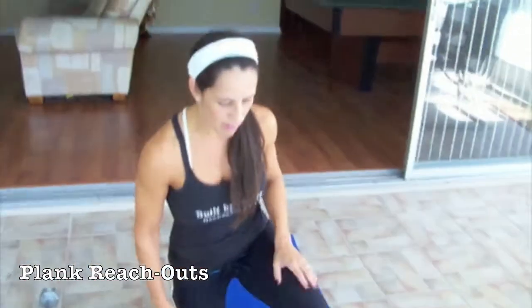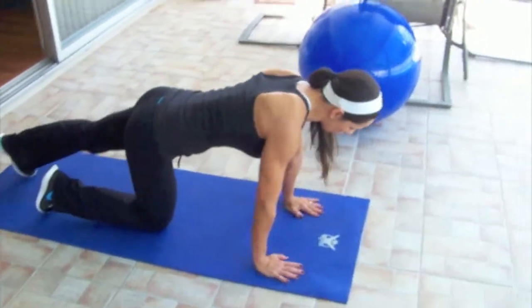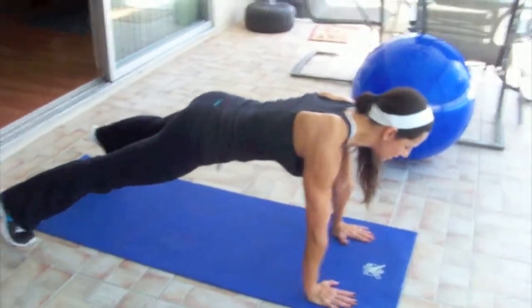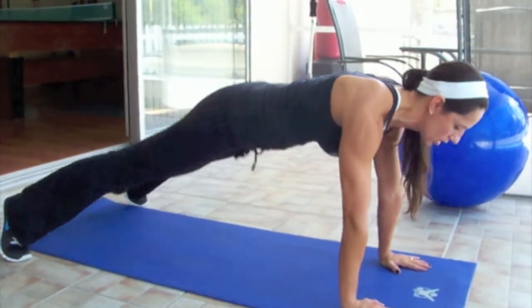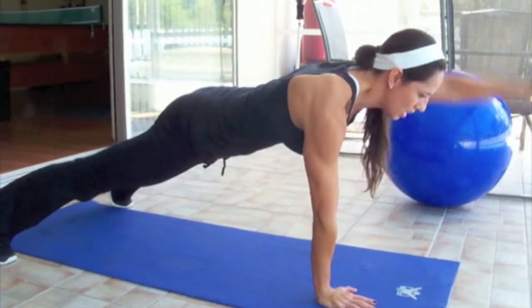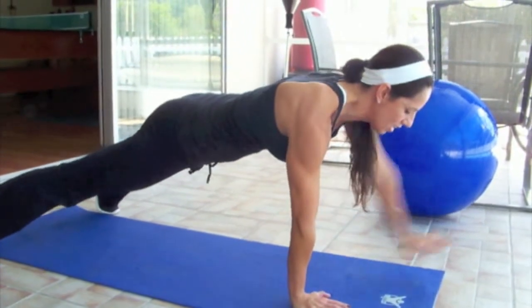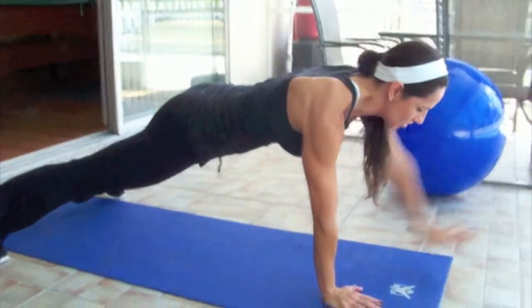The first one is plank reach outs. You're going to go down, make sure to position your wrists just underneath your shoulders, feet are outside shoulder distance, your body's in a plank — you don't want to rise above or let your hips sink down, hold them up — and then you're going to alternate reaching out your hands, being careful to replace your hand just underneath your shoulder again. You can feel it right away in your entire core.